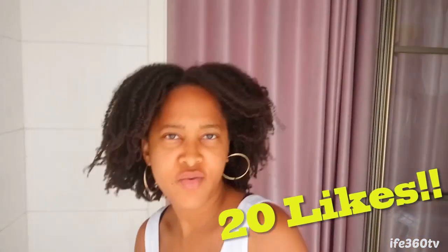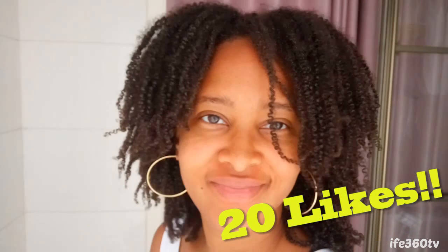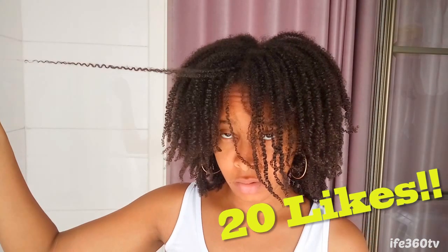If you enjoyed this video, hit that like button. The last video I had only 12 likes — let's try to get this one to 20 likes. You can do that for me by hitting that like button. Be sure to share this video, thank you so much for watching, please subscribe, and see you again in the next video. Bye!